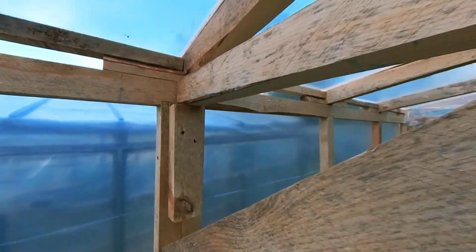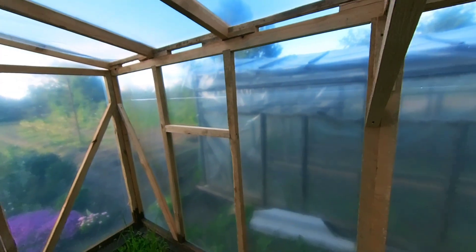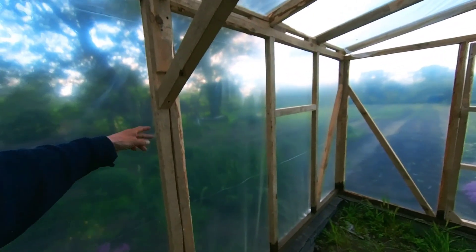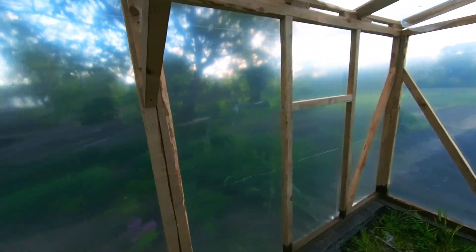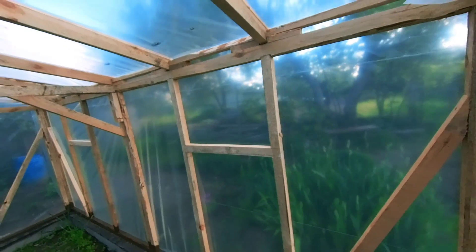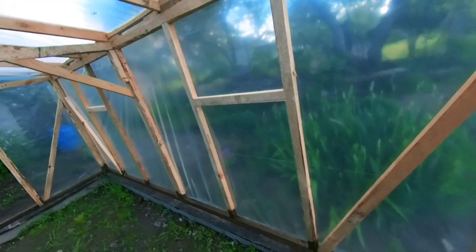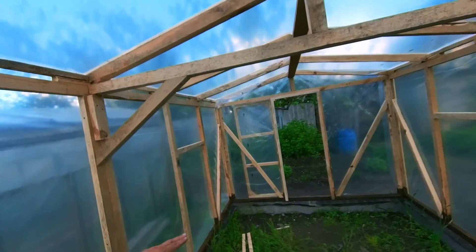The greenhouse itself is made from 2-meter frames. The frames were assembled separately and then brought to the site, where these 2-meter frames were joined together with screws. Each frame consists of 4 beams — that is a 2-meter frame. The end frames with doors were also separate frames assembled off-site.